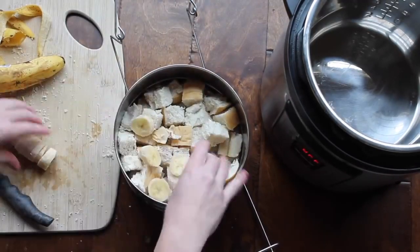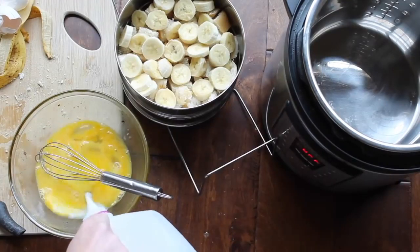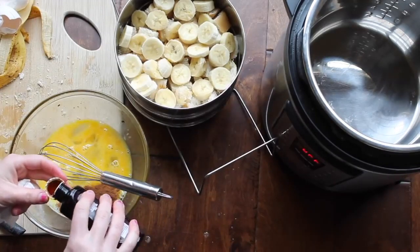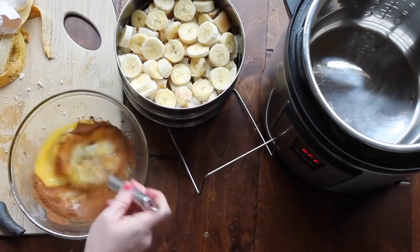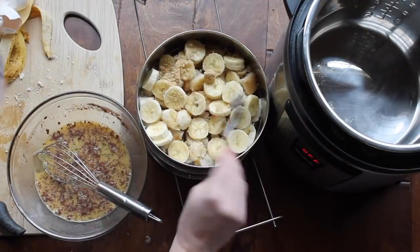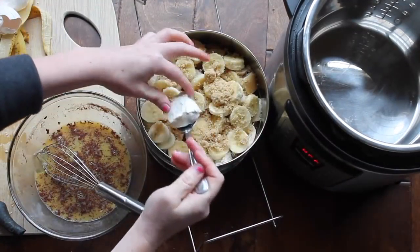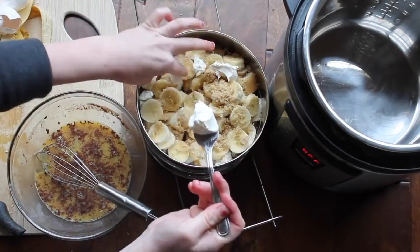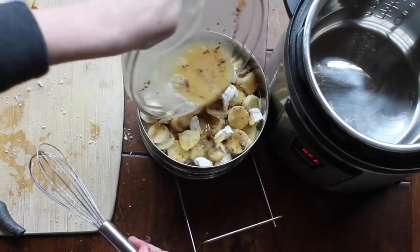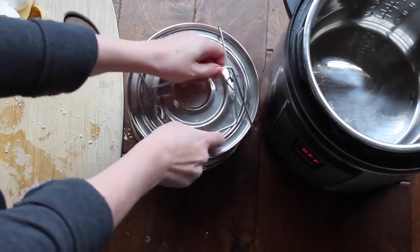For the second tier, add your bread and bananas. I realized I needed three eggs and milk for each level, so I added my milk, cinnamon, and vanilla, mixing it all together. Then add two or three heaping tablespoons of brown sugar and cream cheese on top. Pour the egg mixture on top and spread it out the best you can. Put the lid on — make sure the one with the handle goes first so you can pull it right up.